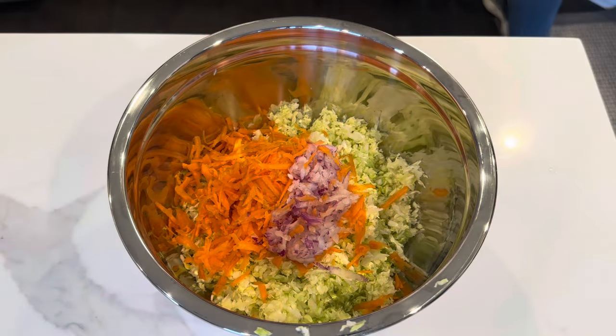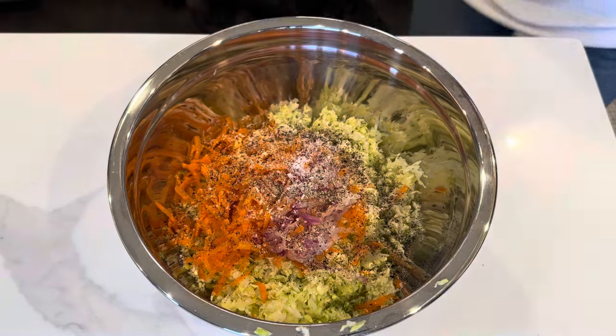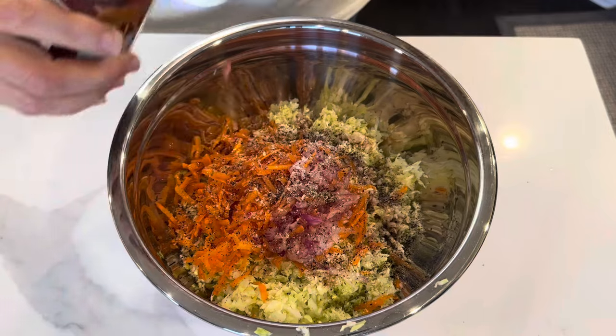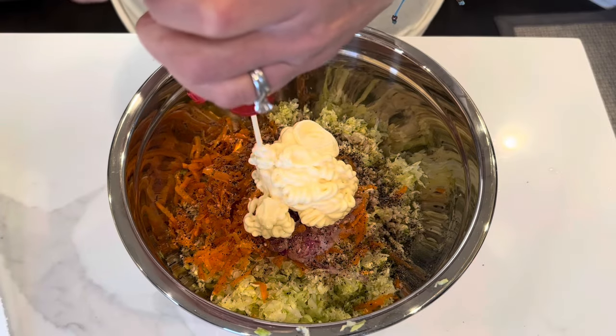Once you get everything into a bowl, just season it with salt and pepper. Then I throw in a splash of red wine vinegar. And then I add in my Japanese mayo, which is the very secret ingredient.